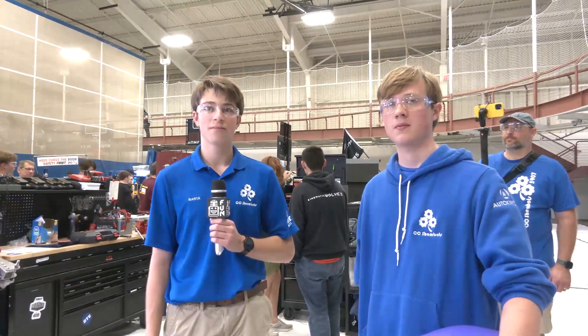CC ShamBots, thank you so much for telling us more about your team. Congratulations on a fantastic season and we can't wait to see what you bring for Crescendo. Good luck!